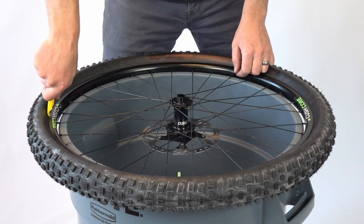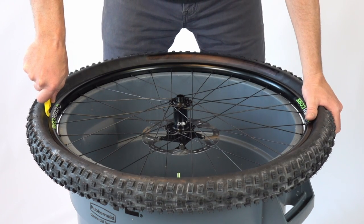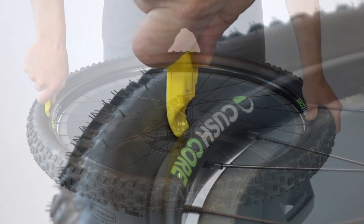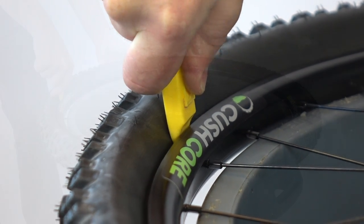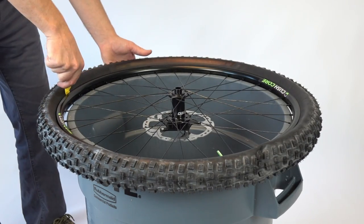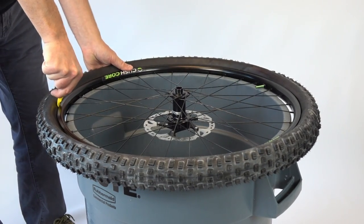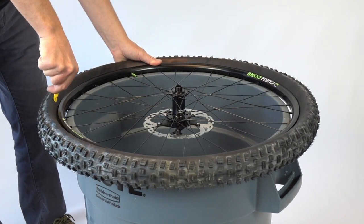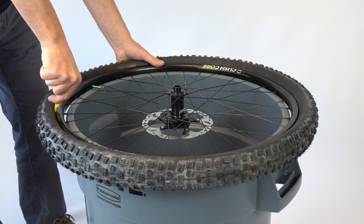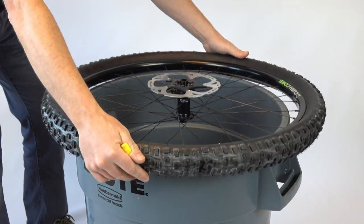Hold the tire lever so its tip is right next to the rim, as close as you can get to the tire bead. Now hold down the other side of the wheel with your spare hand and push down hard with the tire lever. You should see it slip away from the rim flange and fall into the trough. Now that you have forced a small spot on the tire down into the rim trough, work your way around the wheel in small sections, always pushing down right at the spot where the tire bead starts to climb up out of the rim trough. When the entire bead is down in the rim trough, flip the wheel over and repeat the process on the other side.